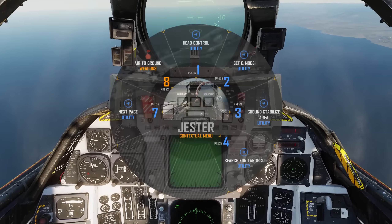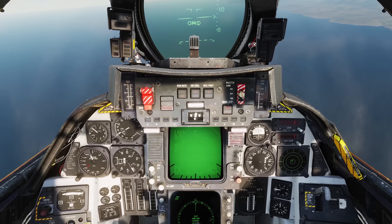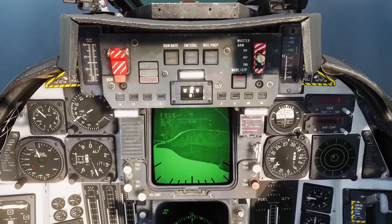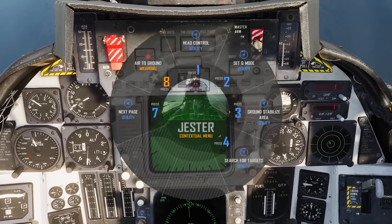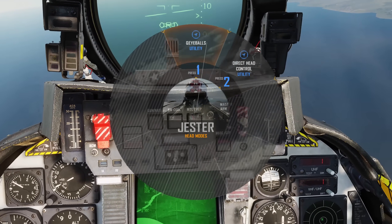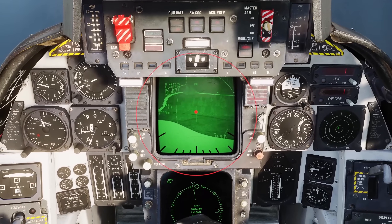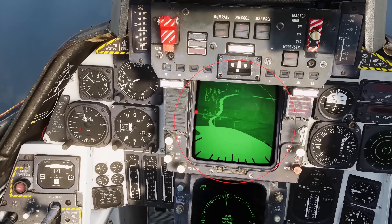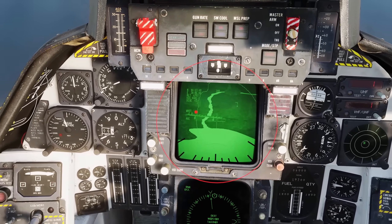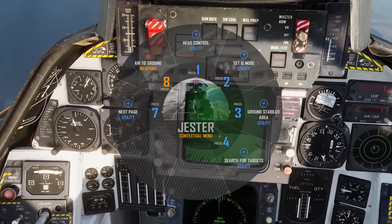We can also take manual control of the targeting pod with a limited capacity. Say we have a bridge we wish to target that is near our waypoint but not actually on the waypoint. First, cue to our waypoint and enter Area Track Mode. Then we'll take manual control — open up the context menu, Head Control, Direct Head Control. Note the red circle on the centre of our lantern display and the red dot in the centre of our view. Place the red dot within the red circle in the centre of our display and we will enter manual head control. Simply look away from the centre in the direction you wish to slew the pod, within the larger red circle. Press the menu toggle when you're on target and don't forget to designate it from the next menu.